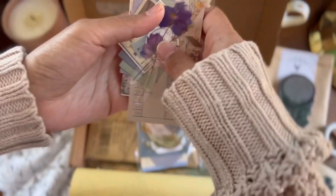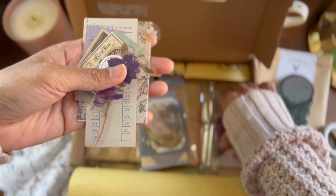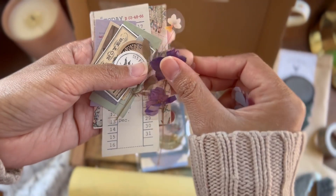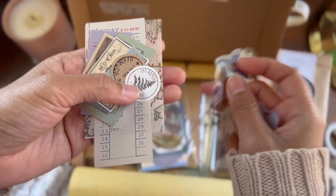This is a fun pack — you can make your own handmade ephemera using everything in it. It has a few floral stickers, some tickets, and some stamp papers.